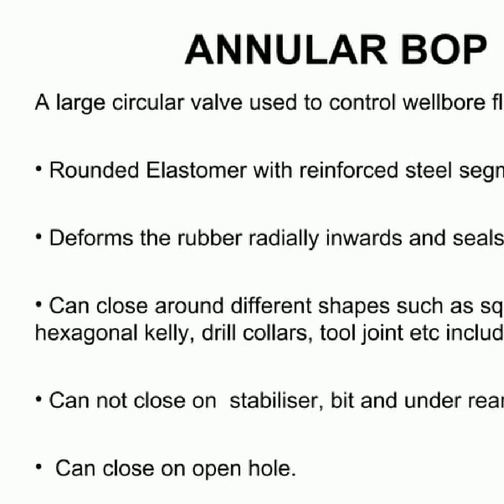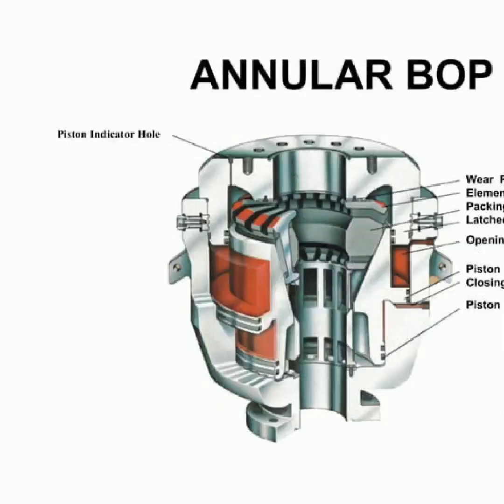The annular BOP can close around open hole. Blowout preventers are indispensable in oil and gas production, safeguarding both the equipment and the environment. In an annular blowout preventer, the key parts include a wear plate, element segments, packing elements, and numerous pistons and chambers responsible for controlling the fluids that go through the seal. Additionally, there is a latching head used to fasten the system in position. Without these components, blowout preventers would be inefficient in providing a safe and reliable seal.